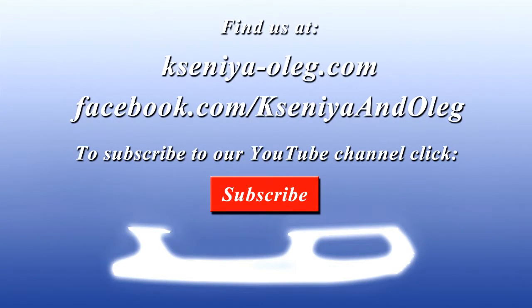We really hope you enjoyed the video. If you did, hit the like button and click subscribe for more videos. Alright, see you next time!